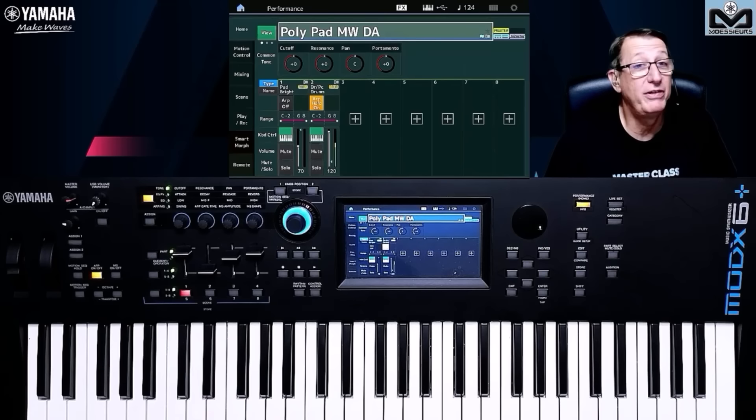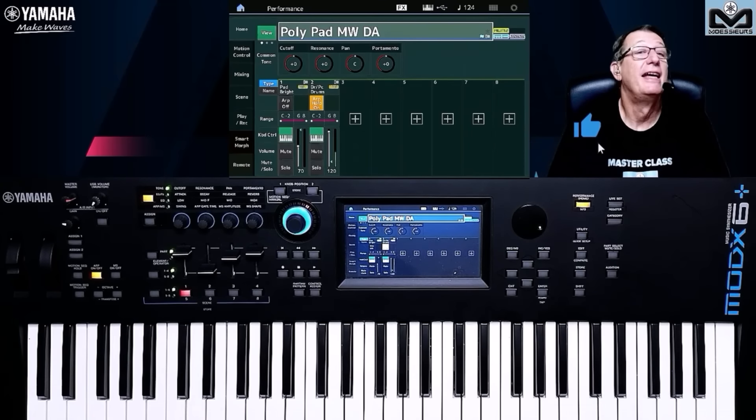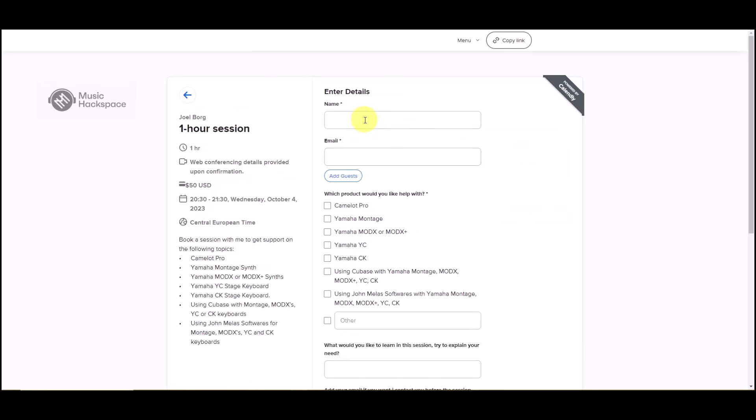Book your session for a personal Moessieurs one-to-one session. It's available for users all over the world through the Music Hack Space platform. It's easy — select your date and time from the Moessieurs calendar available slots in your time zone.